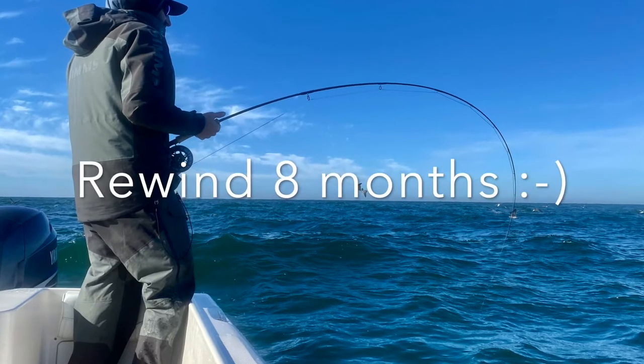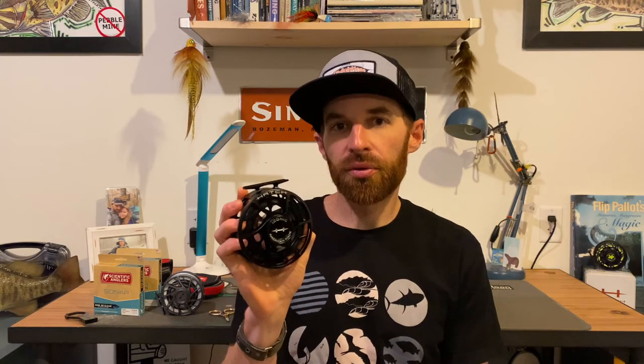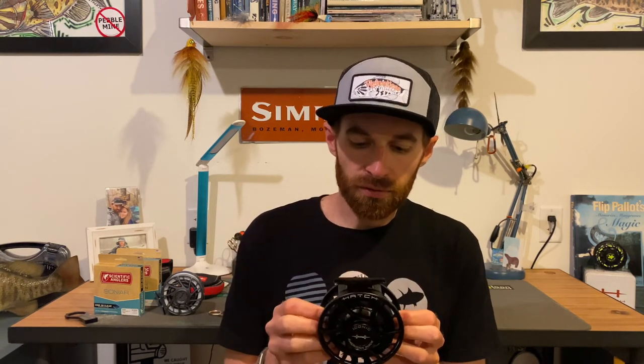This is the new Hatch Iconic. This is their new reel coming out in 2021. It should be in stores by the end of June, which we're pretty excited about, but I just wanted to go over real quick some of the differences between the Iconic and the old Fanatic.